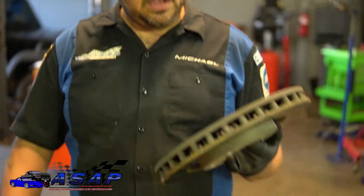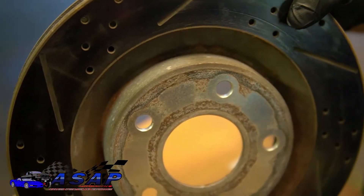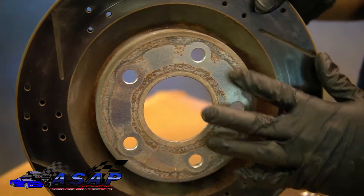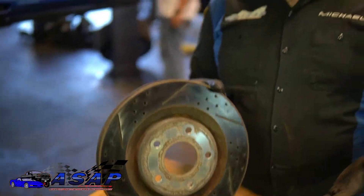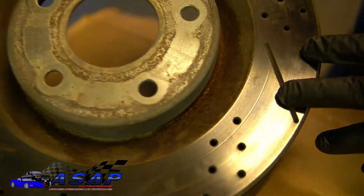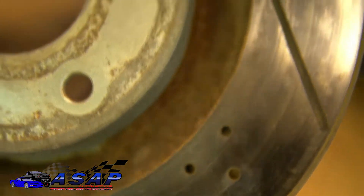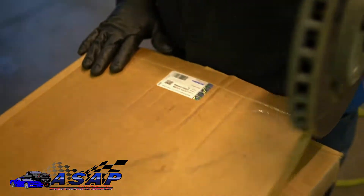As you can see, this is one of the old rotors off the front — pretty beefy in stock form. This looks like maybe a Power Stop rotor. The pads we'll see as we take them off if there are any indicators, but they've definitely seen their day. They've seen some hard braking, and if you look closely, they're starting to get some hairline cracks on some of the cross drills.